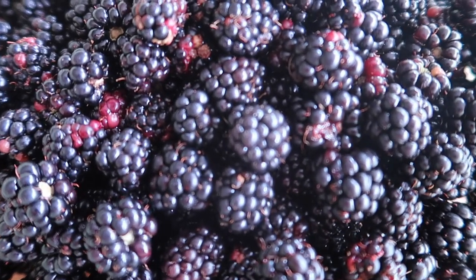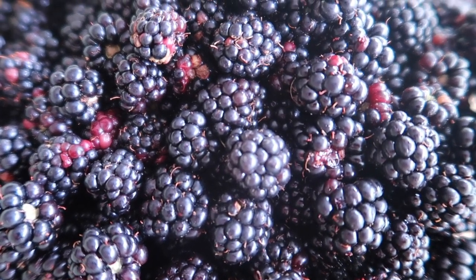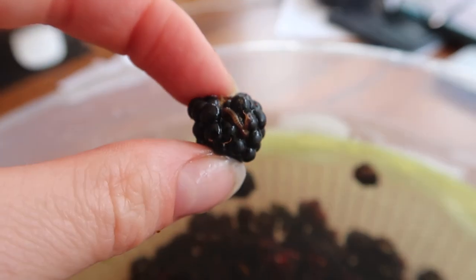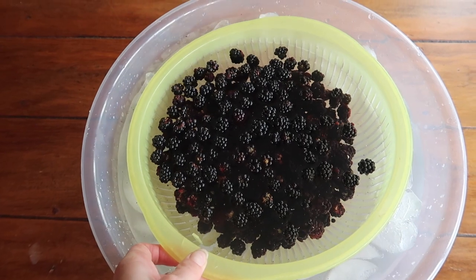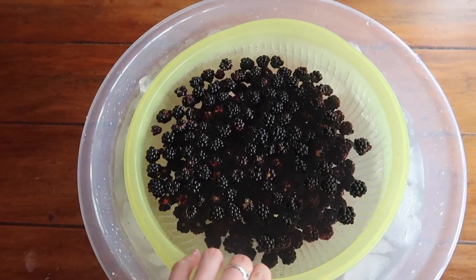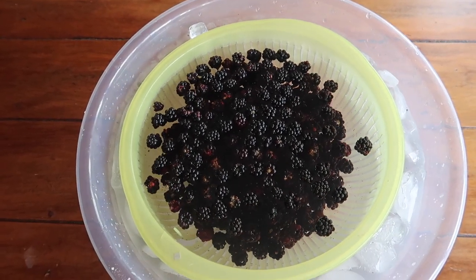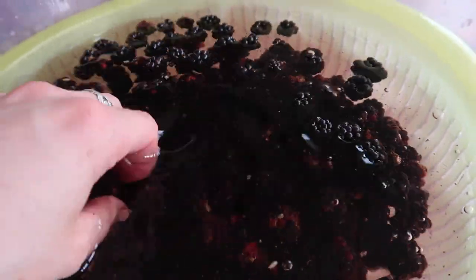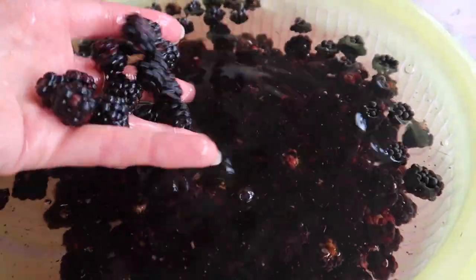Your berries will probably contain some little bugs and grubs, and that's totally fine. What we can do to remove those is dunk your berries into a bowl of ice water. Grab a bowl, add some ice, and then add about a tablespoon of salt — that will just draw those bugs out. Leave it for about 10 minutes, swirling it around every now and again to get rid of any little hard or fuzzy bits on your blackberries.